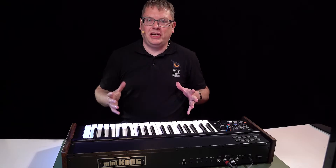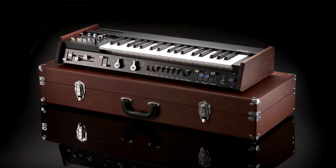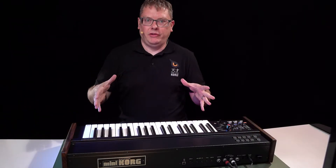Hi, Luke from Korg here. Today we're looking at the Mini Korg 700 FS. It's our amazing recreation of the classic synth from the 70s.